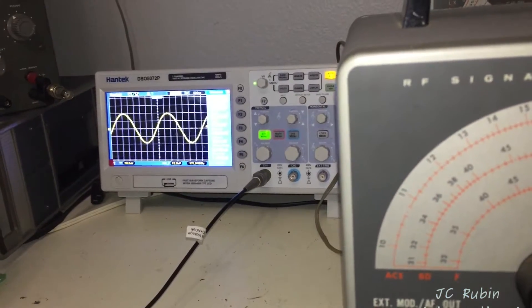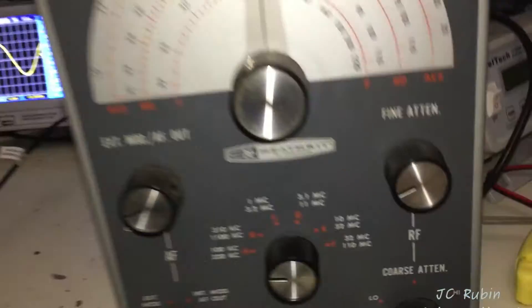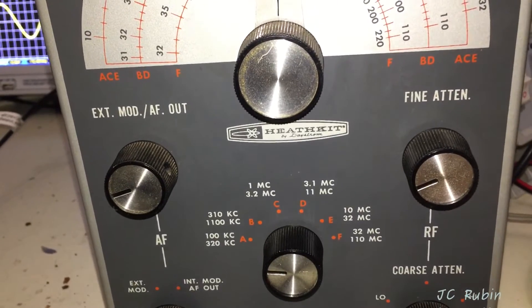So I'm going to go through right quick and point out all the values from band A all the way to band F and annotate them in this short video.